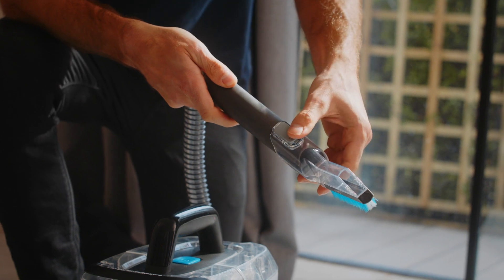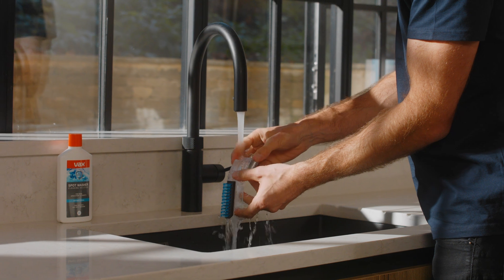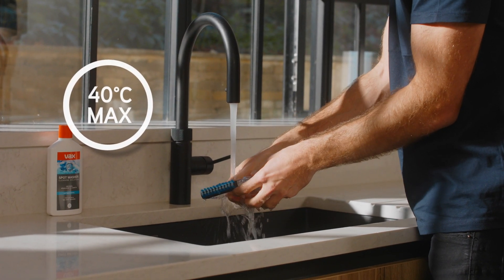To remove and clean, press the tool release button and pull. Rinse the tool under warm water up to a maximum of 40 degrees C to remove any dirt and debris.